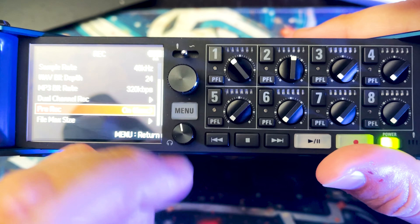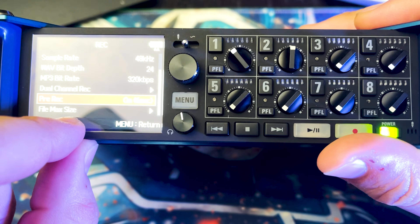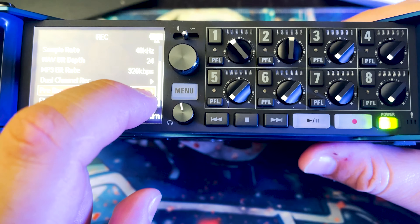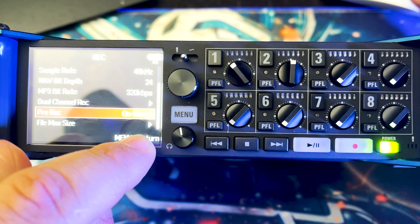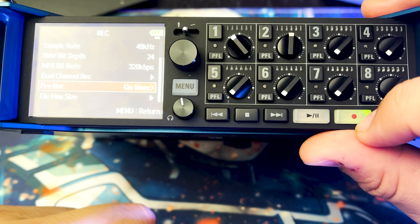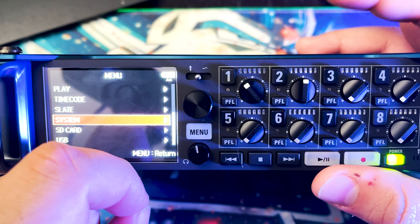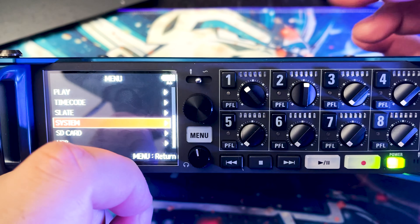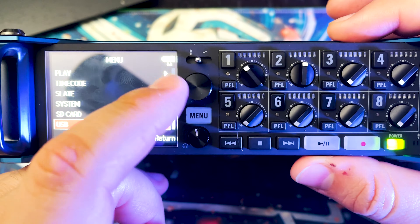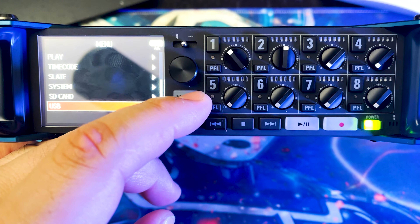One feature I love on both this and the F6 is pre-record. This will save you on any set. Say a director is impatient and calls action before camera and sound are ready — if I then press record, it will actually start recording six seconds before I pressed that button, so I can save that take. This recorder also has Bluetooth; you need to download the Zoom app to activate it from your phone, but currently Bluetooth only works for iPhones and iPads — nothing for Android yet.